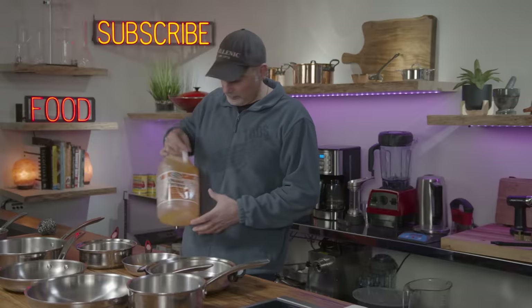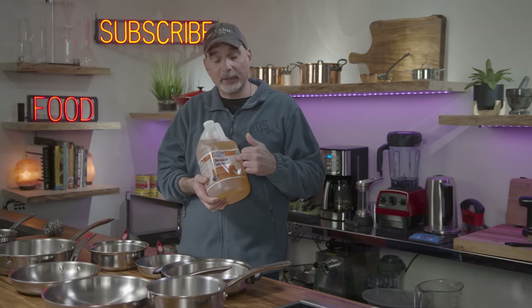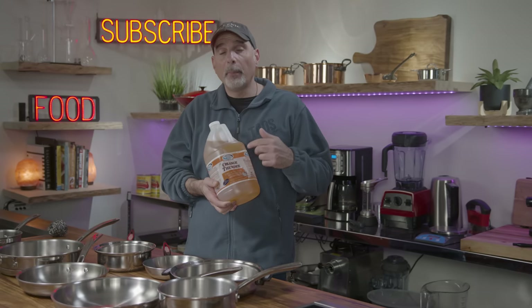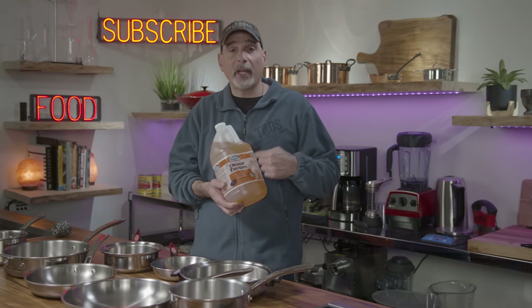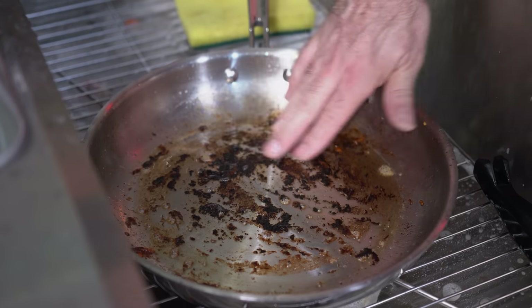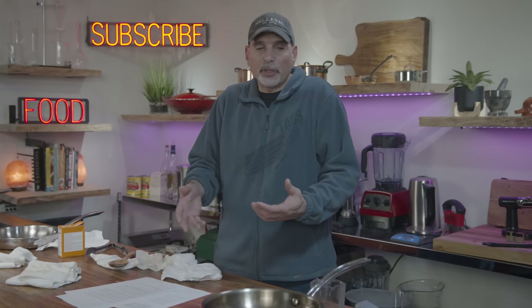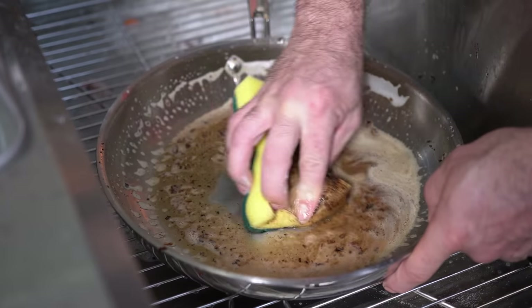Method number eight — my secret weapon: orange degreaser. I love this stuff. This is a commercially available brand called Orange Thunder, which you may have a hard time getting your hands on, but there's also an equal-quality brand on Amazon called Super Orange — I put a link to it down below. You can choose what strength you want to use. Full strength is great for really heavy caked-on grease like a barbecue, or you can go lighter for cleaning surfaces. When I poured it into the pan it actually pushed the grease away. It didn't work as nicely on the crud as the baking soda did, but it's really, really good to have in your arsenal for cutting grease.